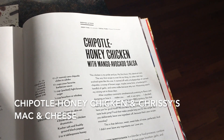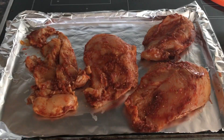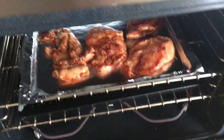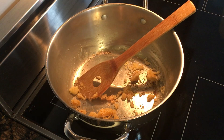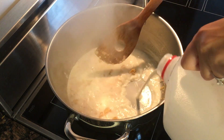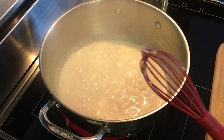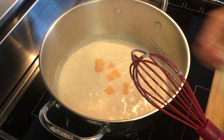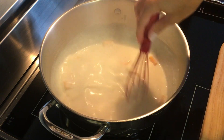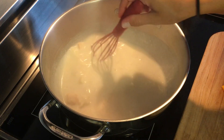Today I'll be trying Chrissy's chipotle honey chicken. I'm using chicken breast and had it marinating in the marinade overnight — now I'm going to pop it in the oven. I made my roux and I'm adding some milk. I have it coming back up to a soft boil, so I'm going to add my cheese a handful at a time with the heat on low.